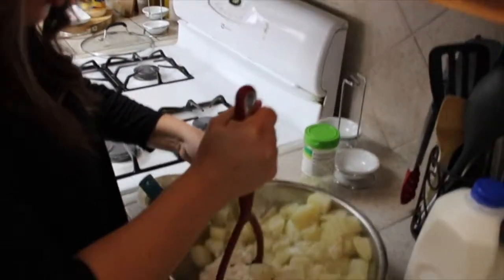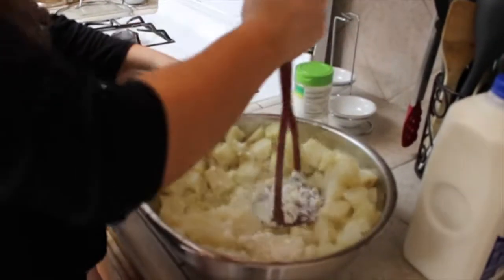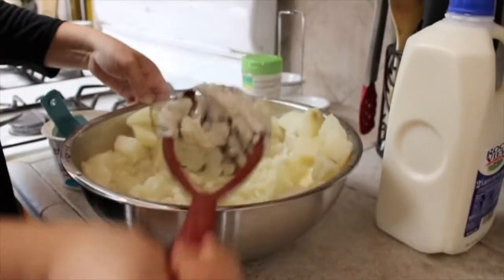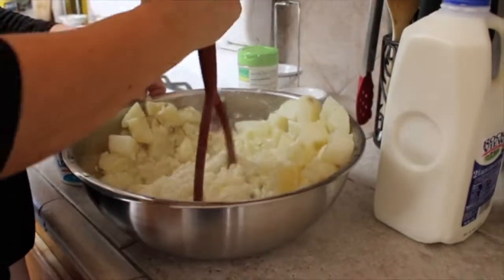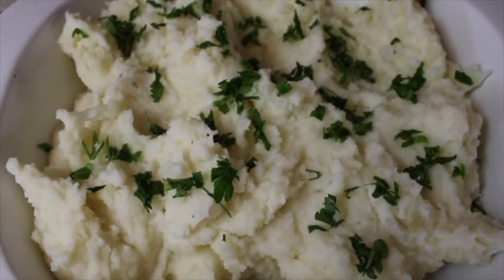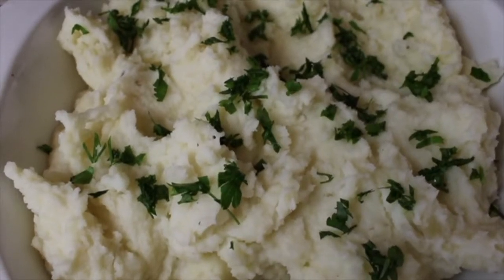You just want to mash them with the potato masher. I've garnished it with a little bit of flat leaf parsley, and this is my garlic mashed potato.